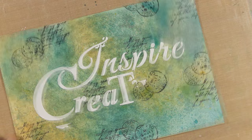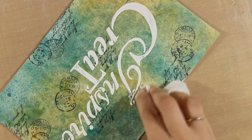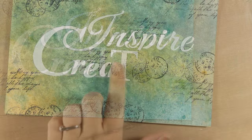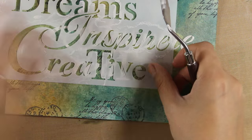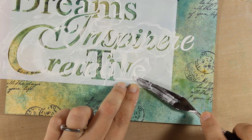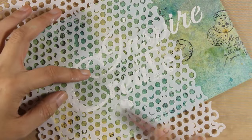I am going to use a baby wipe, and you can see how easy it is to wipe off areas that I don't like. At this stage you can see how important it is that the sprays were actually permanent. Now I am going to stencil the letter E.